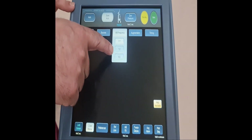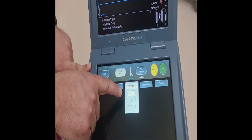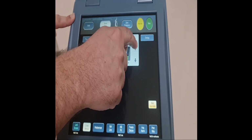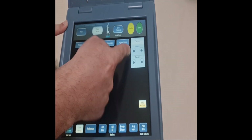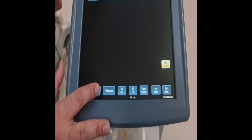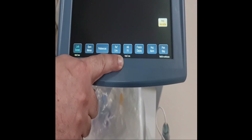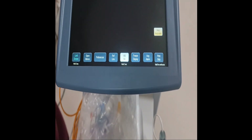The assist ratio, as in the previous machine, can be set to 1:1, 1:2, or 1:3. A ratio of 1:1 means that with each QRS complex, one balloon augmentation is given. You can also adjust the augmentation — you can go with maximum augmentation once the balloon is connected. Inflation and deflation timing are also adjustable here. Under the open menus you can see everything, including preferences and IABP fill. To hold the IABP balloon fill, press and hold for two seconds.